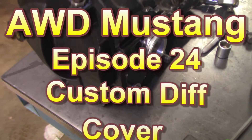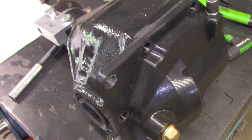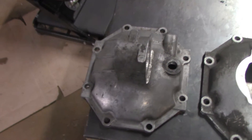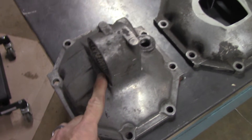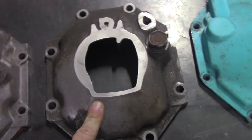After selecting the 7.5-inch Toyota IFS differential as my front diff of choice for reasons outlined in several other videos, I realized that the stock differential cover was not going to work. I first thought about simply cutting off the large mount on the back of the stock cover and welding it shut.